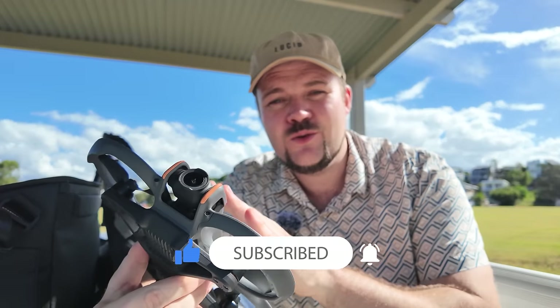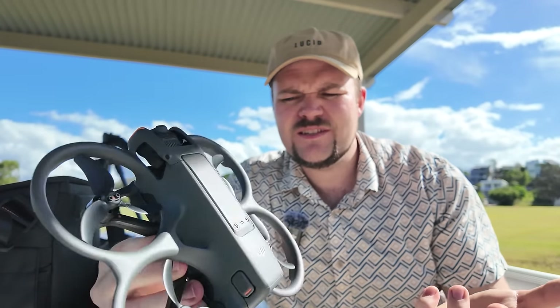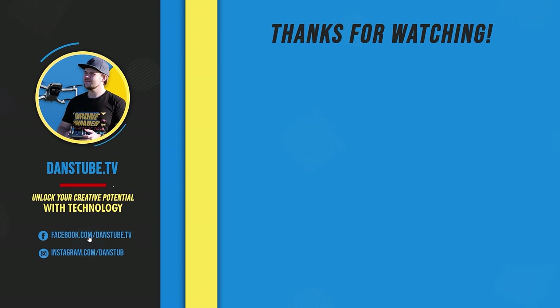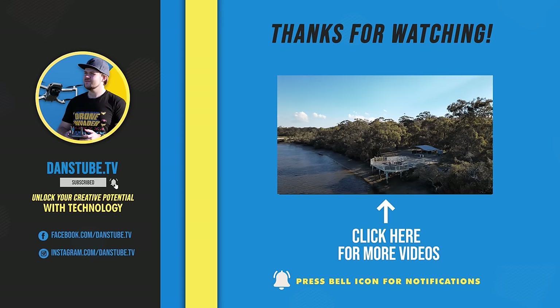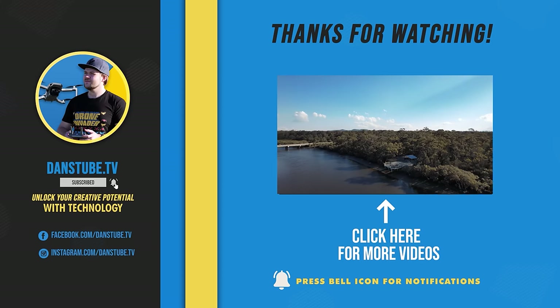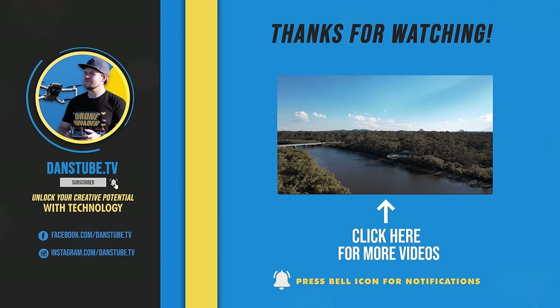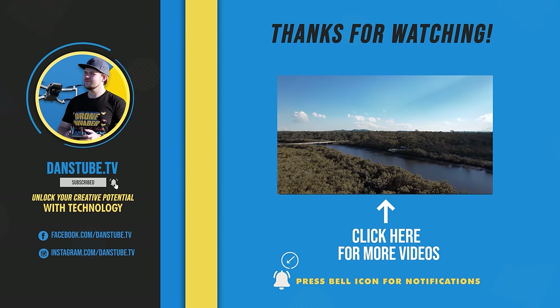The original Avata brought so many cool new features and the Avata 2 has just added on with a bunch more. I love the design of the new drone — the headset having the strap on the back with the battery included feels a lot nicer, and the controller feels nicer again too. They've done a really good job here. And I love it.